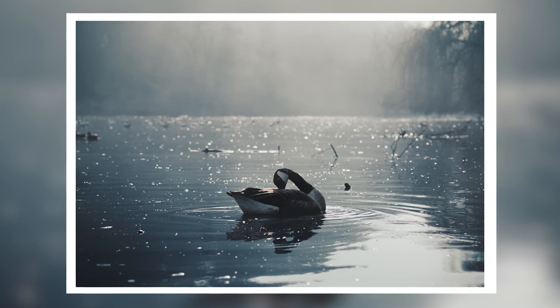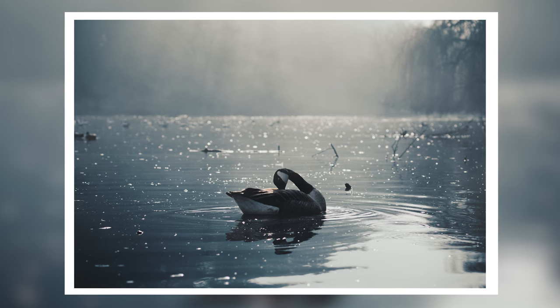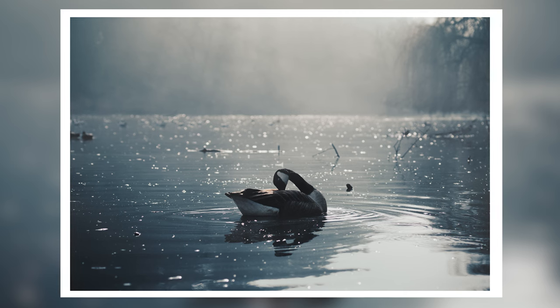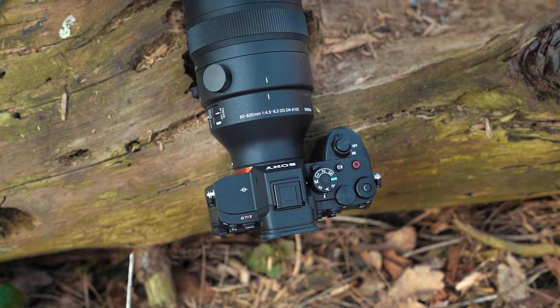It's sharp wide open and sharp stopped down, which is always great to see, and you've got a minimum focusing distance of 45 centimeters at the wide end, which is actually pretty close.